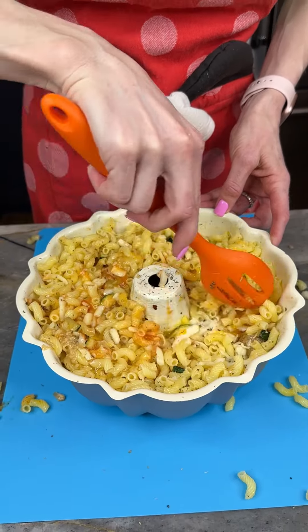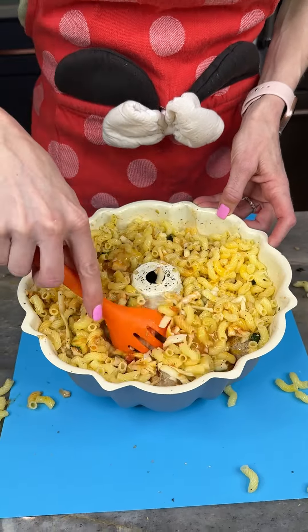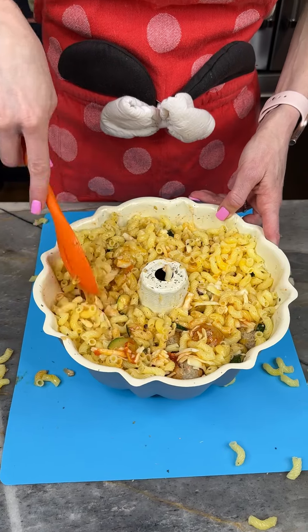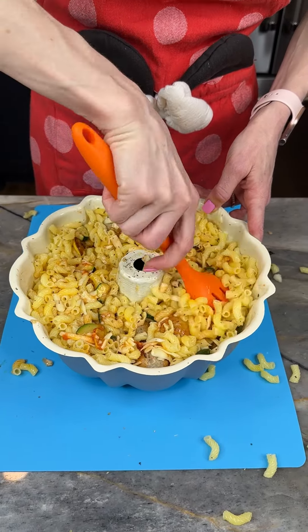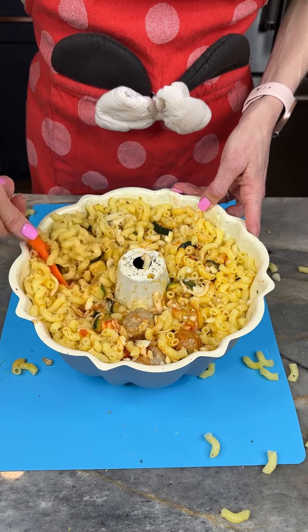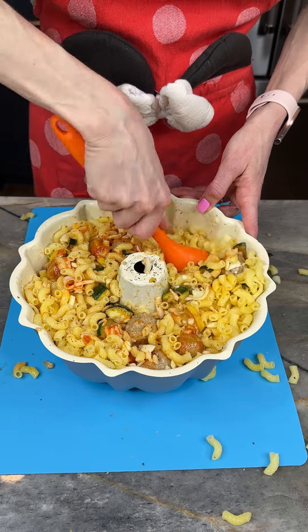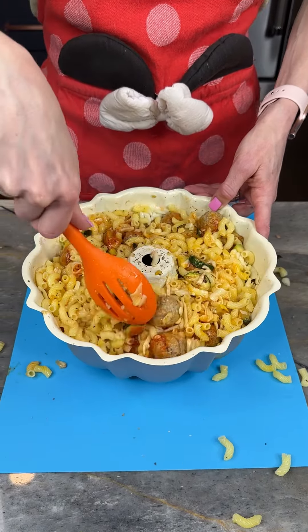It reminds me of a throwback, old-school Italian meal — really delicious and hearty with the pasta, vegetables, and meatballs. I love making things in the bundt pan; it's very decorative and it's kind of a showstopper and a wow moment for people when they're coming over for dinner.